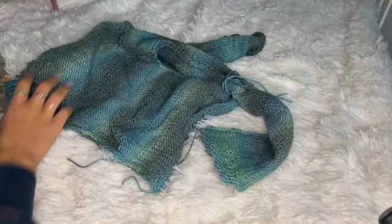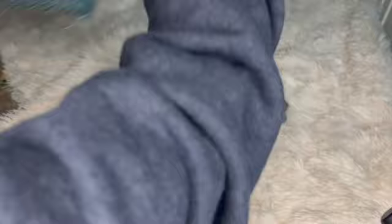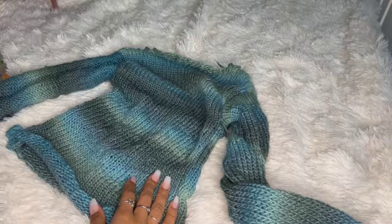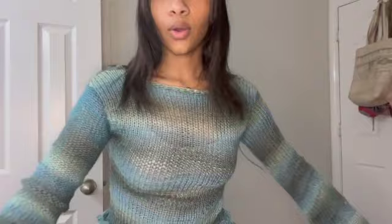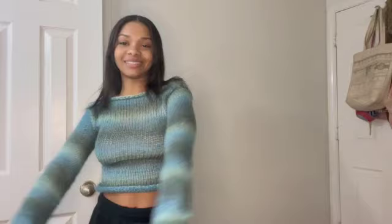Here is the final result — inside out first, then flip it and here she is! I'm loving this color combo. This is how you make these jumpers — really easy, really fun, really cute, and pretty quick. You can knock out a couple of these in a day. I really really hope this tutorial was helpful!